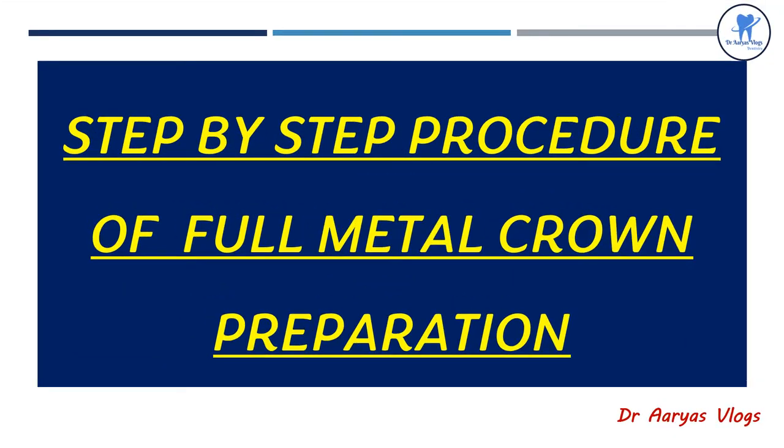Hello everyone, welcome back to my channel. Today I am going to discuss the step-by-step procedure of full metal crown preparation. In the previous video we discussed the theoretical part and the various steps in full metal crown preparation. Today I am going to give a demonstration of the preparation. Let's begin with the video.